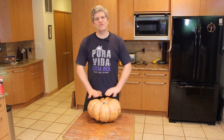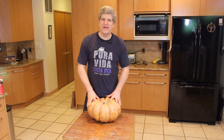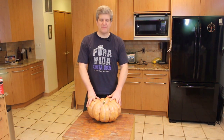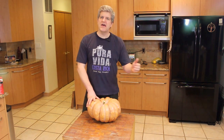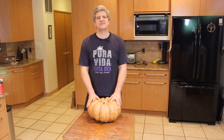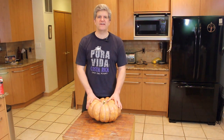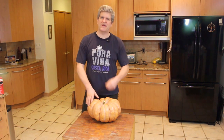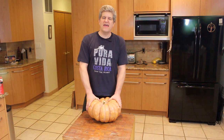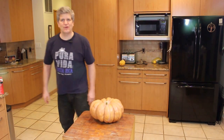Cut it in half, clean it out, roast it, let the skins just naturally peel off once it's baked, and then once we've got it broken down, we can basically just mash it, mix in our spices and our cinnamon sugar, pumpkin pie spice, anything you like like that, and then put it back into the oven to finish and let it reduce and become nice and thick and spreadable. I think we'll have something delicious. Let's take a look at what it's gonna take to get this thing into something we can spread on toast.